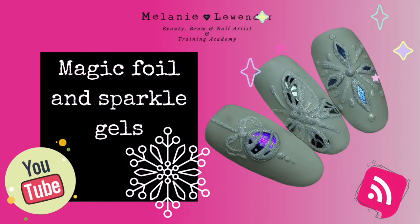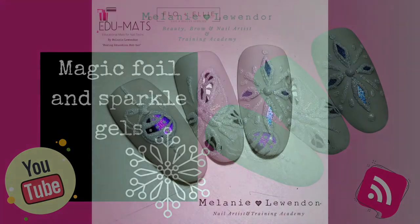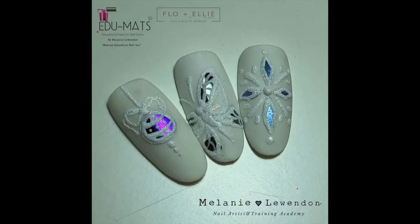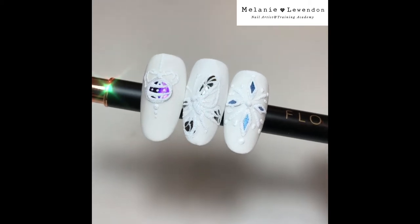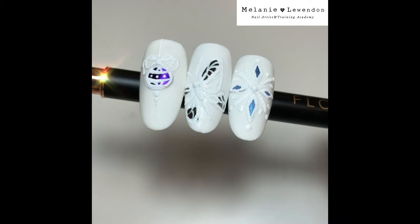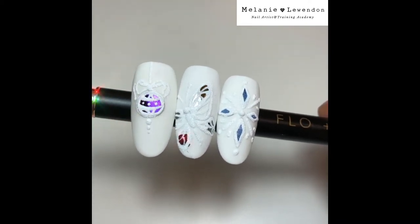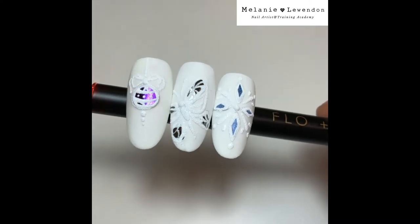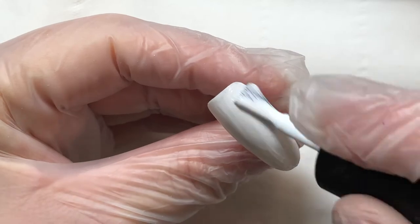Welcome back. This time we're going to be looking at my magical foil technique with a little bit of sugar. We're going to start off these designs very simply with a white background. I've got three different colored foils here: purple, silver, and blue — you could choose any color you want.